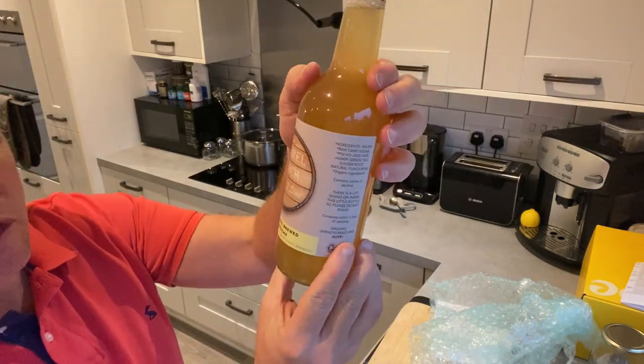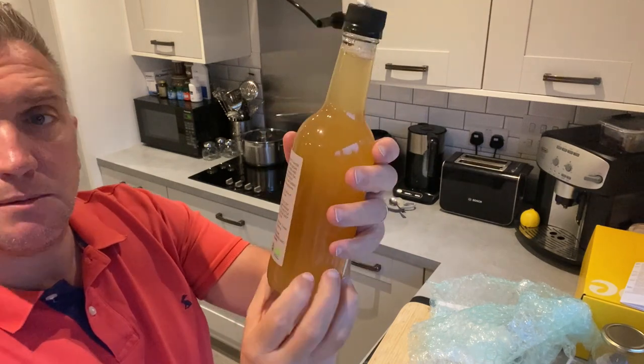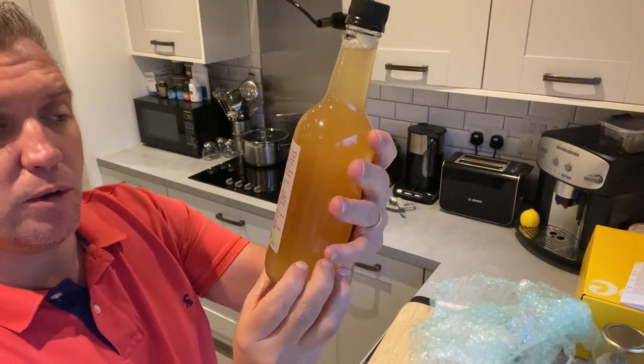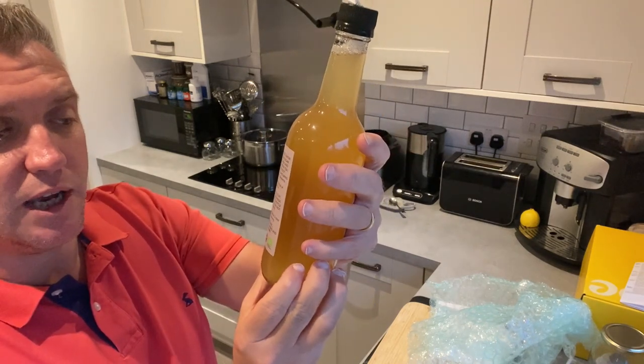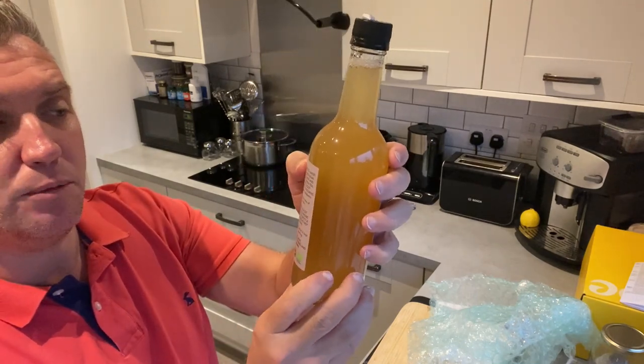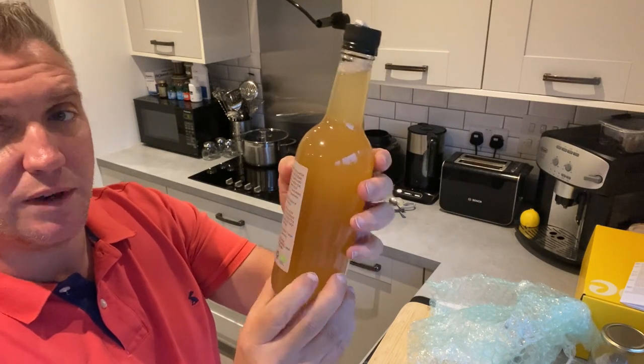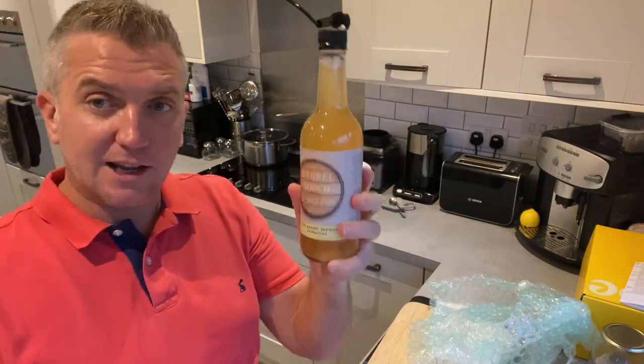Here is the Barrel Booch ginger and lime — the oak barrel brewed kombucha. This is made from simple ingredients with a lot going on inside this bottle — please do not shake. It's organic, unpasteurized, and live — absolutely amazing. It's made simply with Peng Ho jade and jasmine green tea and ginger root — all natural ingredients.